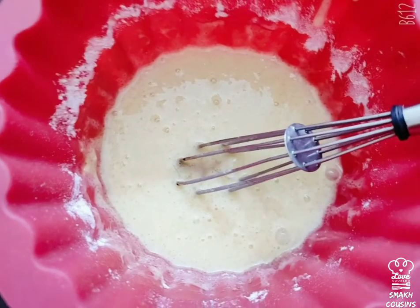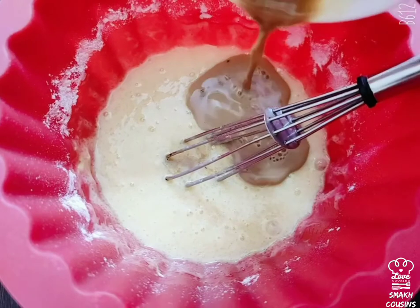Now you're gonna mix one teaspoon of coffee with two tablespoons of milk, but if you want you can add some more coffee. Add in your coffee mixture and mix it into the batter.